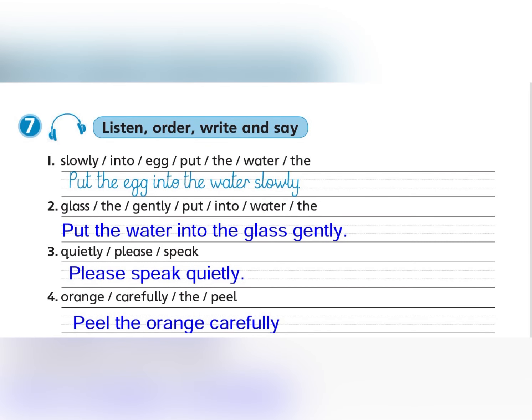Exercise 7: Listen, write and say. Put the egg into the water slowly. Put the water into the glass gently. Please speak quietly. Peel the orange carefully.